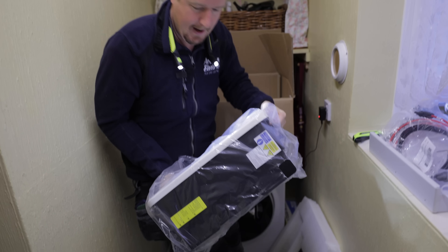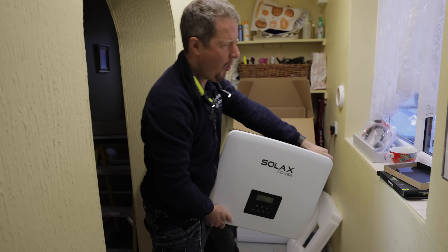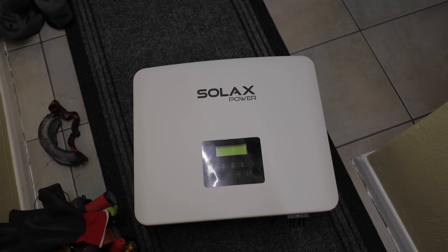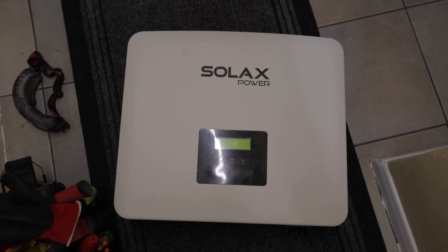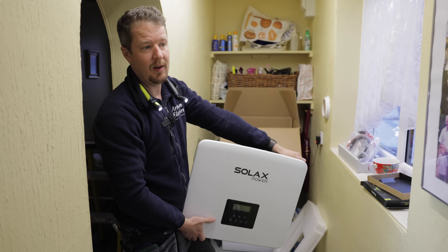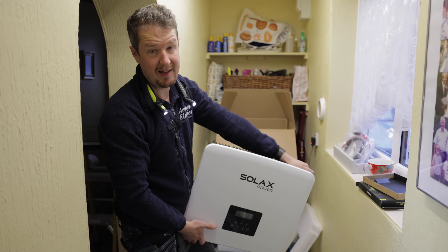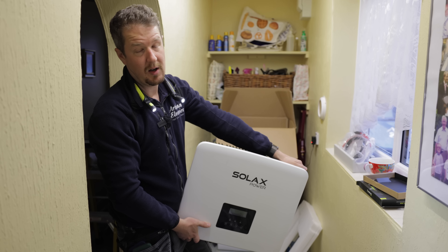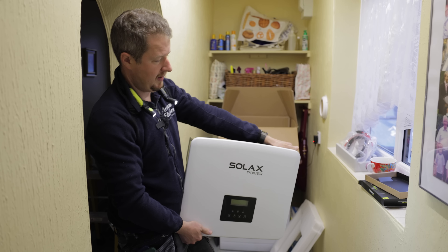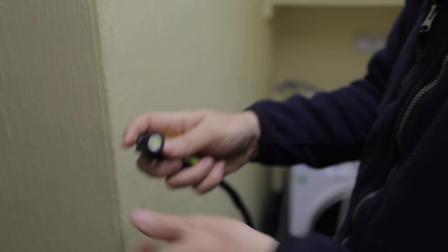That is quite a chunky inverter - it's almost as heavy as the battery. This five kilowatt inverter is going to be used just as an AC charger for the battery, essentially, because the solar is already here with a separate inverter. The reason we're doing this kind of setup rather than changing the existing inverter is because we don't want to mess with the customer's feed-in tariff payments. As soon as you start changing the old inverter, they can potentially lose their feed-in tariff payments.